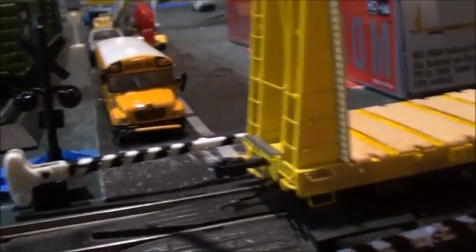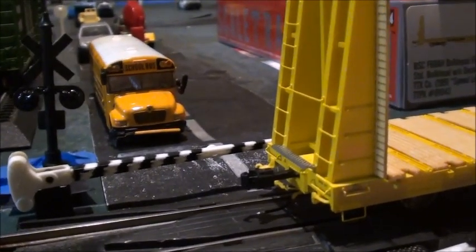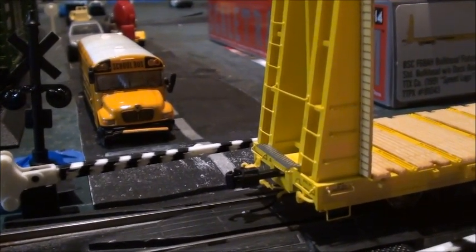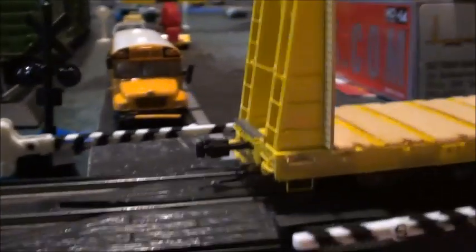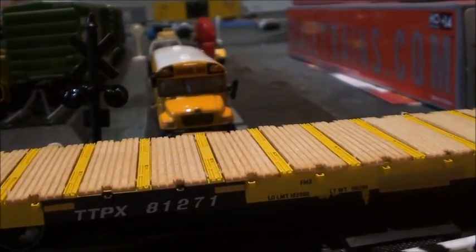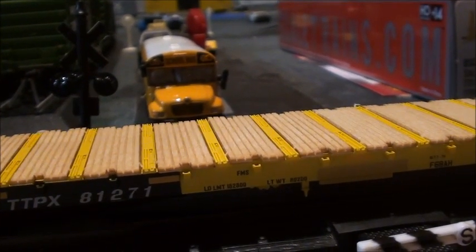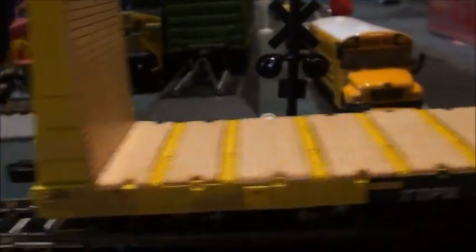Here's the other side — nicely done. We've got couplers and everything. And the trucks — they are basically 100-ton trucks, because this is basically like a modern freight car.